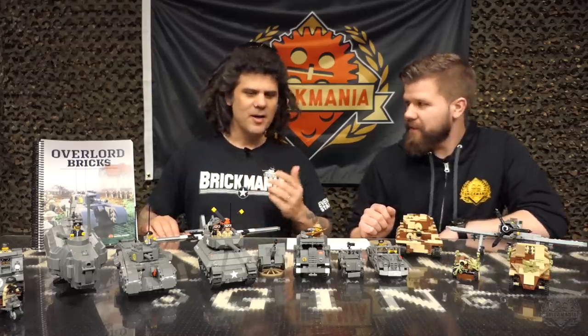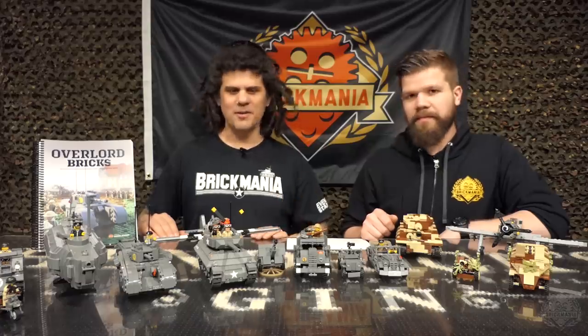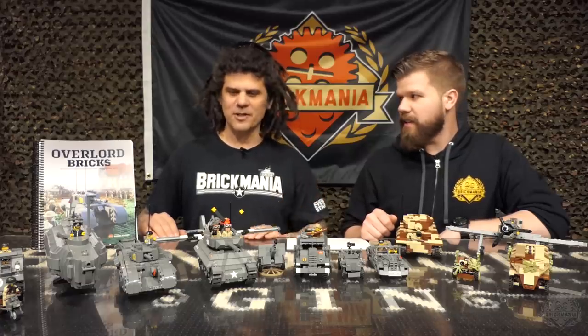There are models by myself, by Cody, by Yitzi, and John. So we have four designers taking part plus all the people that help with the stickers and layout.